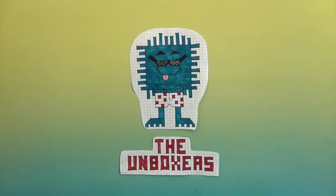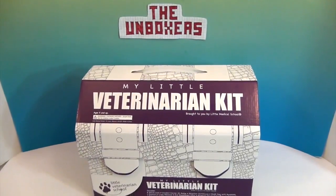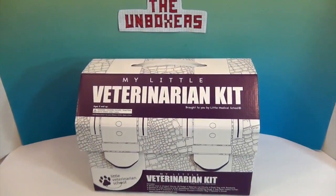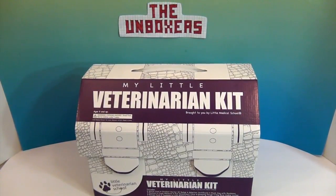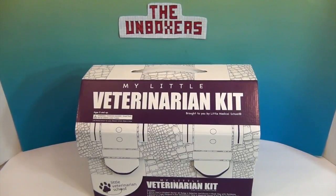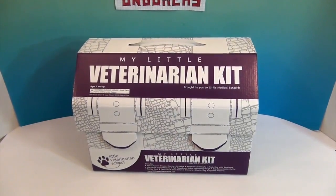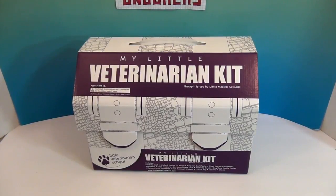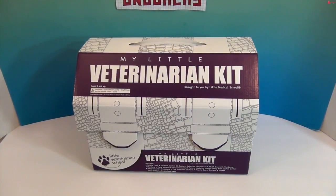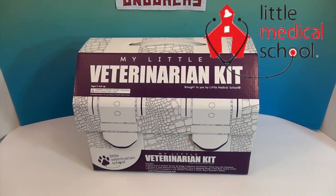Hello and welcome back to the Unboxers! Today we have the My Little Veterinarian Kit. That's a big word — veterinarian. When you spell it out like that, it is a long word. This is my little veterinarian kit, and it is by Little Medical School. We want to say a great big thank you to them for sending it to us to share with you.